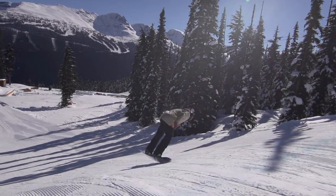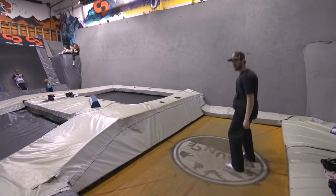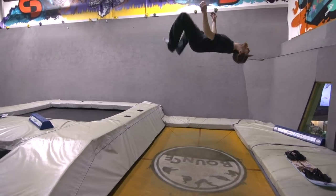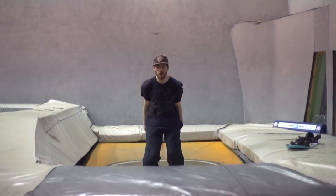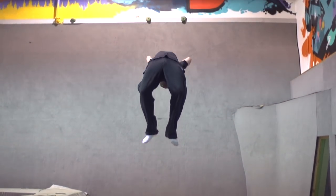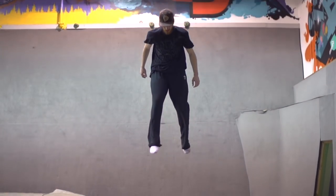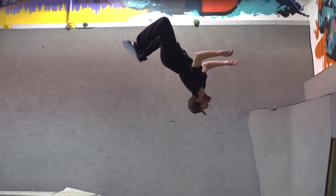Like most inverted tricks, air awareness is highly important, and getting used to the motion on a trampoline first is suggested. A trampoline helps you get the feeling for flipping backwards and spotting your landing while upside down. It also helps you understand how extending and tucking your body can slow down or speed up the rotation. A barrel roll feels quite similar to a backflip on a trampoline.